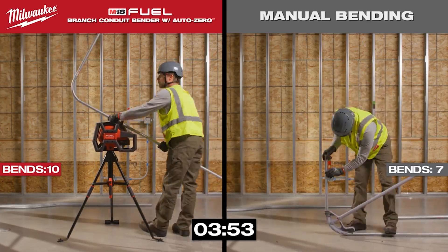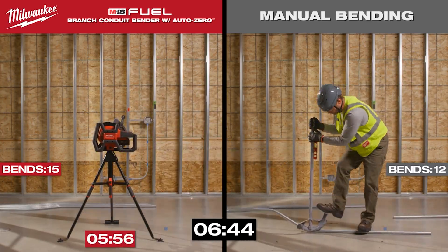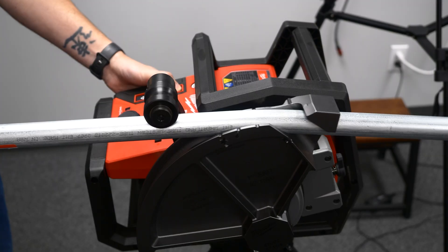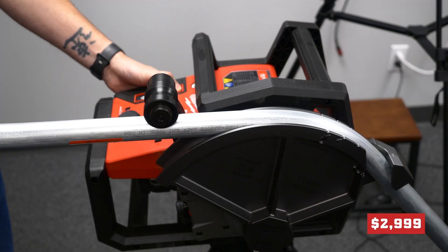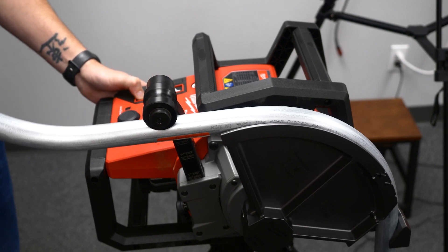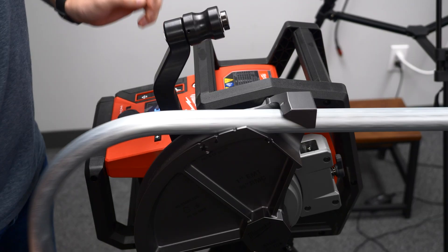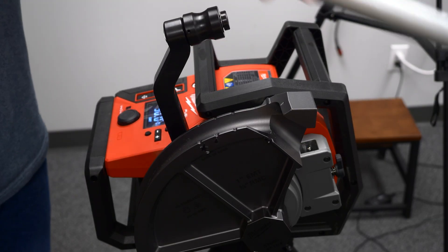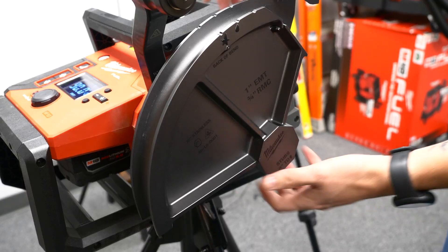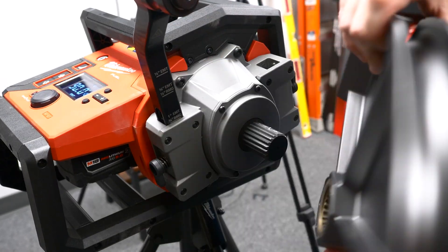This is a serious upgrade for those doing hundreds of bends a day. We've talked about how this will save your body — now let's talk about how it saves you money. Yes, it is a larger investment up front, clocking in at almost three grand. But think about the wasted material, the do-overs, and the time savings from not having to do the same thing twice. That saves material, saves time — and time is money.